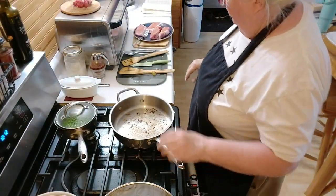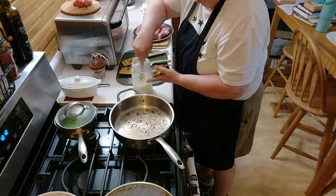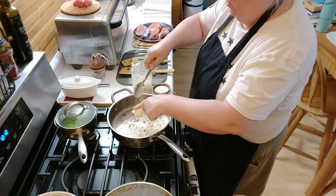So the potatoes got done cooking, and there's a little bit of beef tallow left on here — maybe about a tablespoon or so.